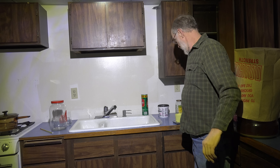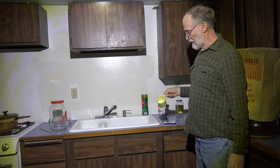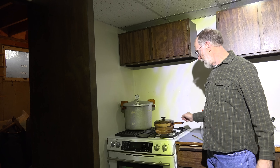Today I'm going to do a yeast starter. I have a little scale here to put a quarter pound of dry malt extract, and over here I have a quarter of water on the stove.